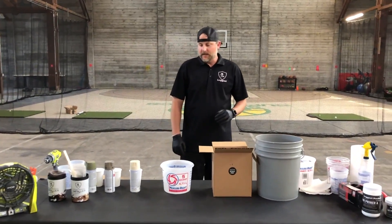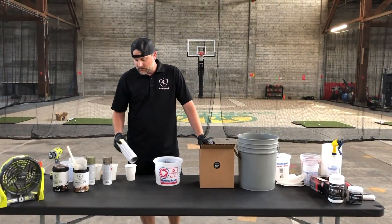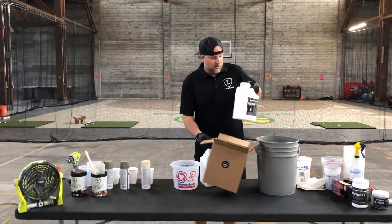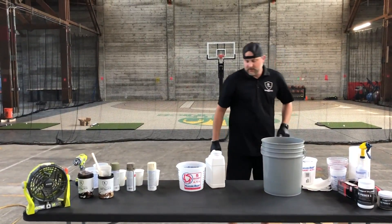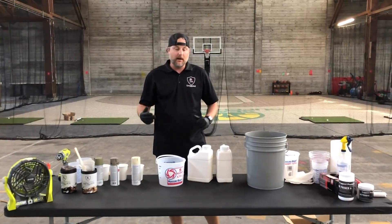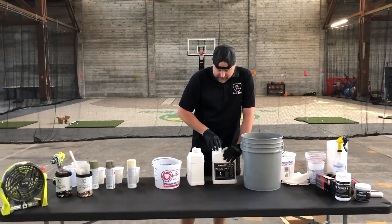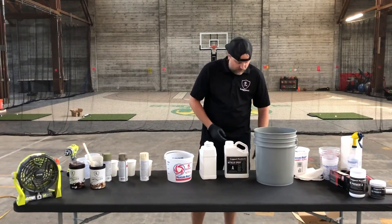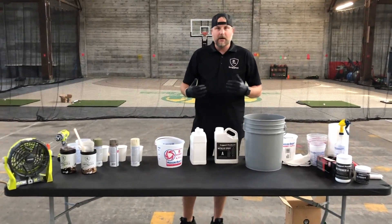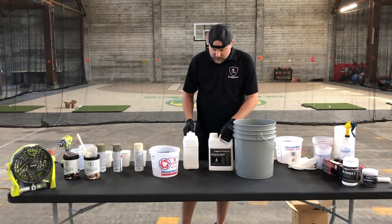We're getting ready to mix up the resin. We're going to do a dirty pour on this using some metallic colors. When you're doing dirty pours, you've got to use a lot of resin — that way you don't have to really move it around. You can tilt stuff, you can use air, but you really don't want to use a roller or a brush. We're going to mix up a gallon and a half kit. We obviously don't need this much, but I'm going to show you how much easier it is when you have a lot of resin. We got our gallon and a half kit here and I'm just going to dump it into a five gallon bucket.